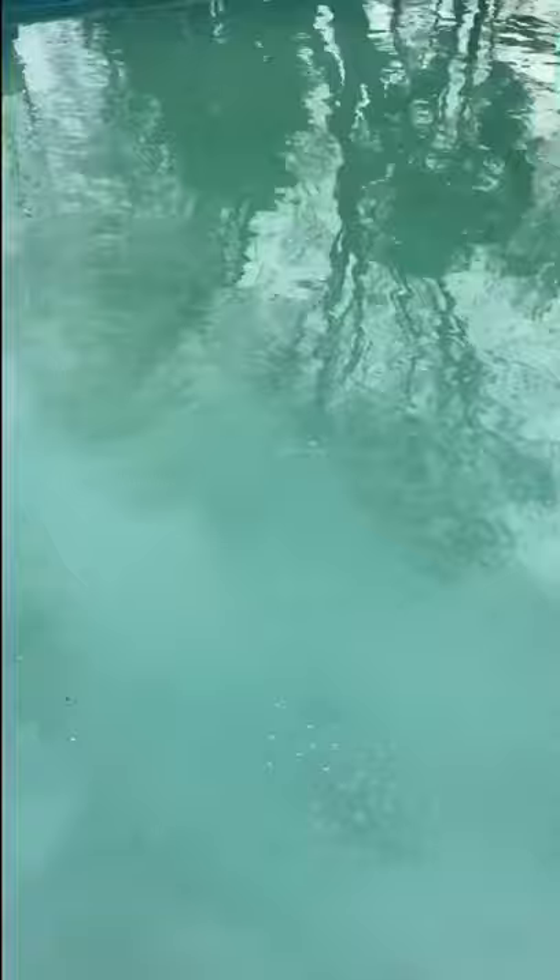Then I saw this huge beetle. Ew. Quarter of the floor is done. Shallow end complete, now just the deep end.